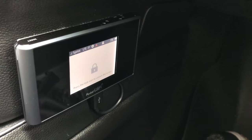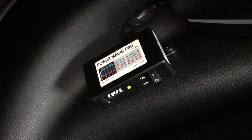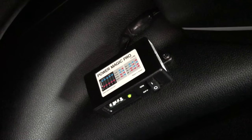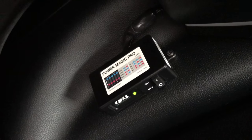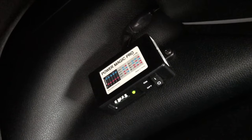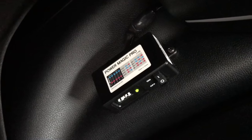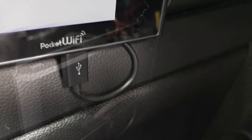Now let's take a look at how I have this connected. The Power Magic Pro is also something I talked about in the Blackview dash cam video. Essentially what this device does is ensure your battery doesn't get drained — it monitors voltage, or you can set it to stay powered for a set amount of time. It acts as an intermediary between whatever device you're powering and the battery, and that ties into how I have my mobile hotspot connected.